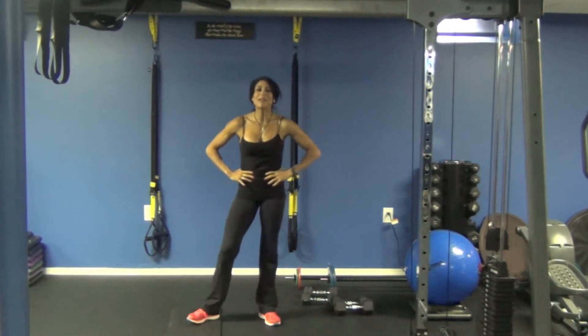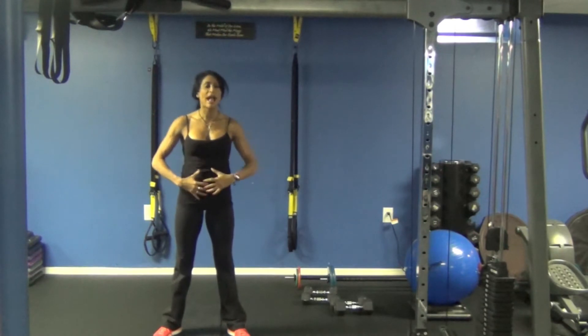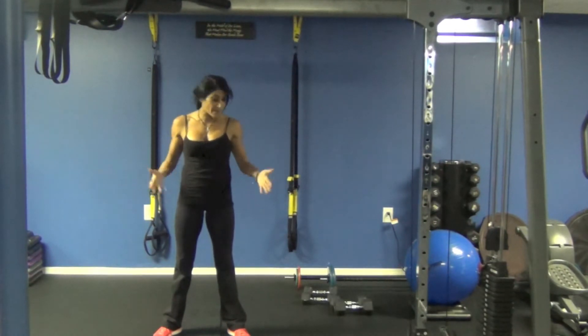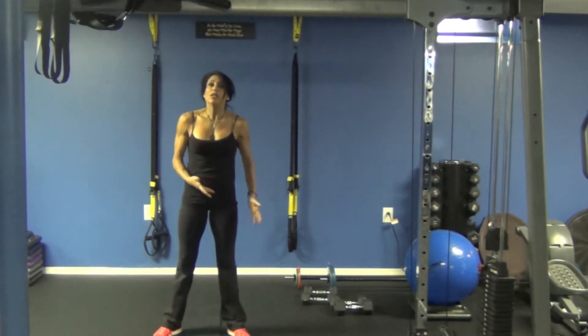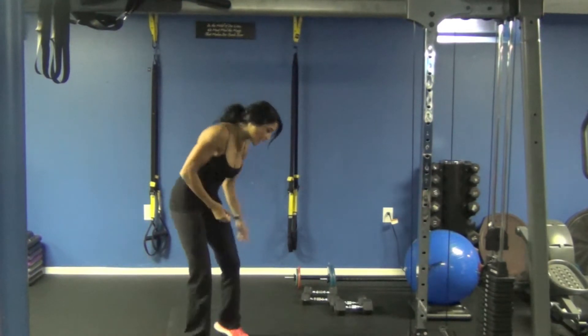Hey guys! Welcome to 10 in 10 with Yvette. Today's workout is just a bodyweight workout for your abs. You're not going to need anything else but a mat and your timer. So it's 50 seconds of work, 10 seconds of rest, and let's get to it.